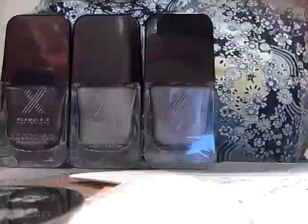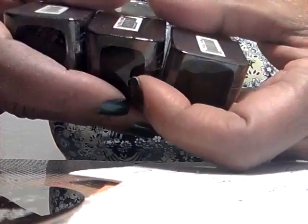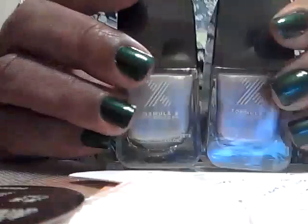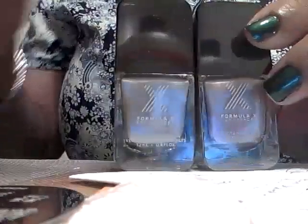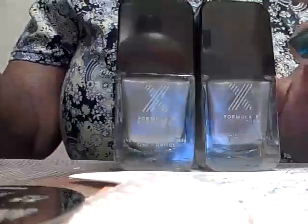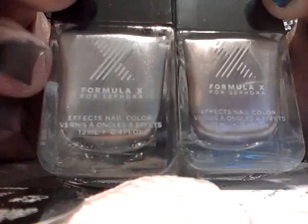I specifically got Vroom and Need for Speed because these are metallic colors. There was a tutorial in Nail It magazine that I want to try, and it used all three of these colors — which is why I got these even though I had something similar. Need for Speed is a silvery metallic and Vroom is a goldy metallic. This one kind of reminds me of Lancôme's Platinum — it's a lighter, goldy champagne color.